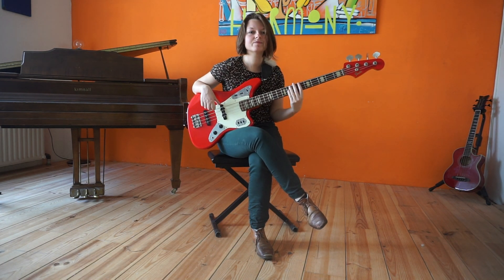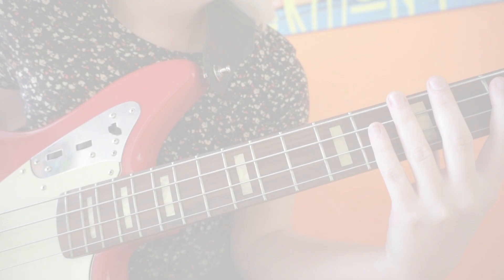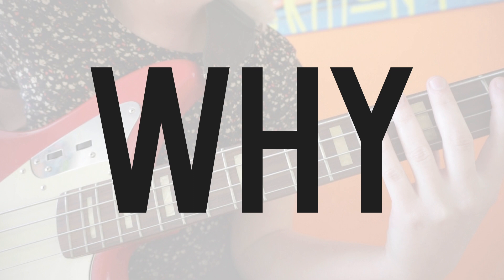A good left hand technique is beneficial for your bass playing. In this video I will show you some checkups to get your left hand in an efficient position. First of all we need to know why a good technique is helpful, because would you start practicing something that you don't know the usefulness of?